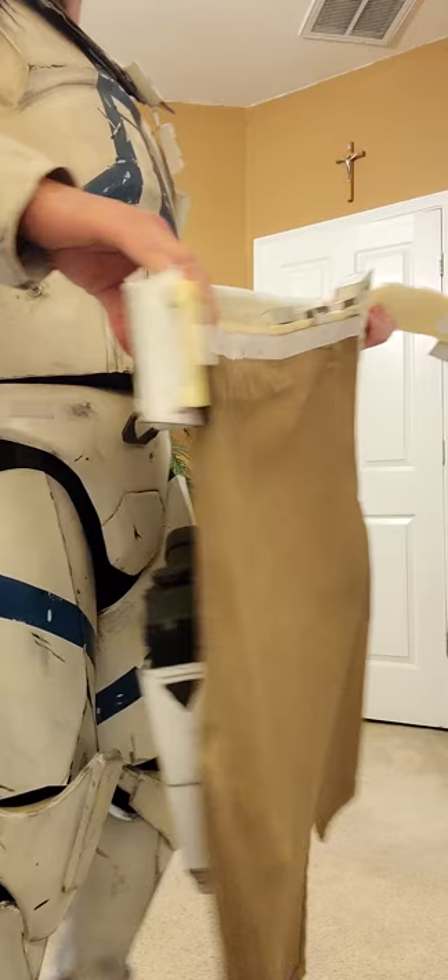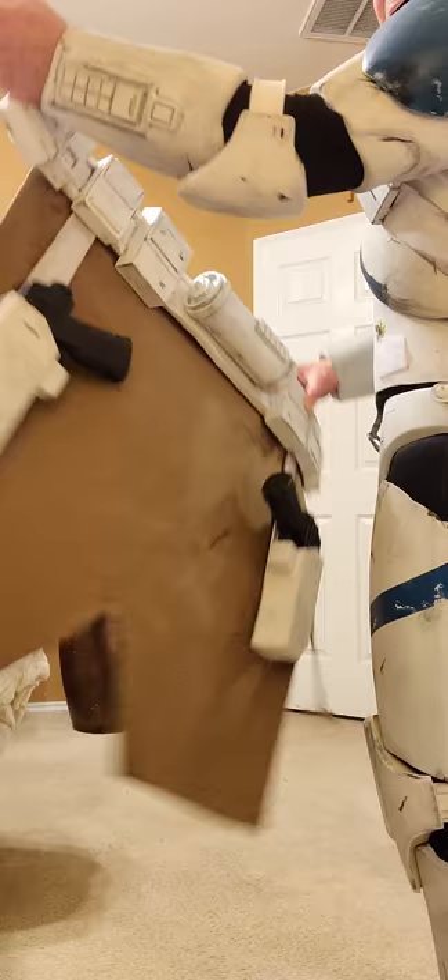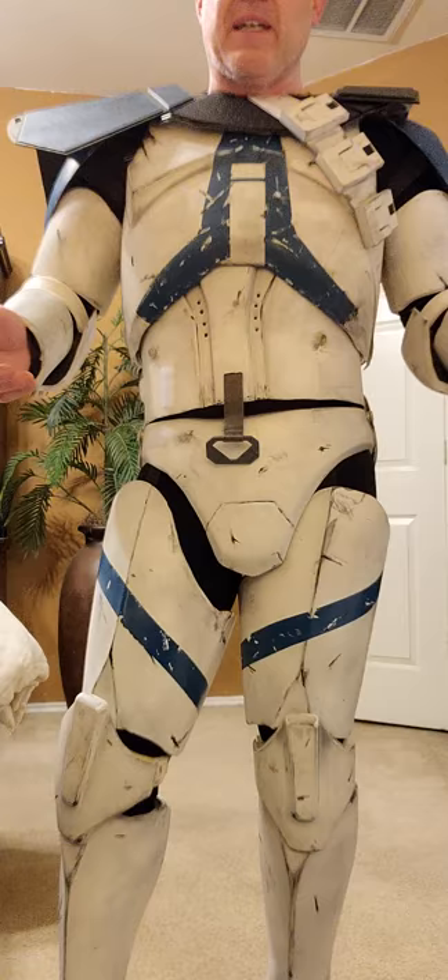It's really easy. You can see I can turn it — the guns don't move. So that, I think, is going to work out really well for me.